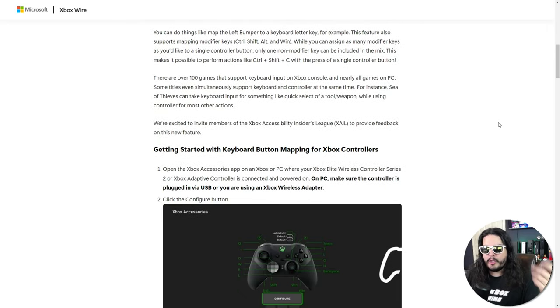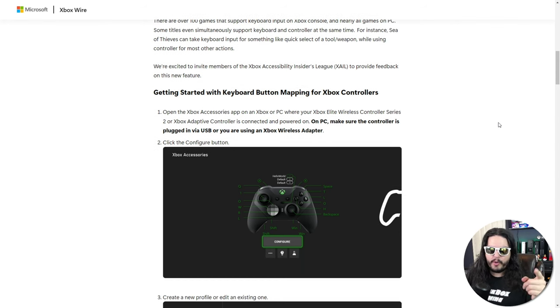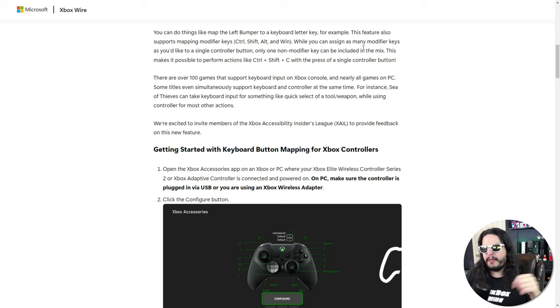If you're somebody who really enjoys a keyboard feel but on your controller, this is going to be right up your alley. That's actually who this feature is for — people used to playing on a keyboard and mouse, used to shortcuts, and really for those types of games where you have to press two or three buttons at once to get some sort of effect that you'd typically find on a keyboard. And this is how they're going to achieve that.